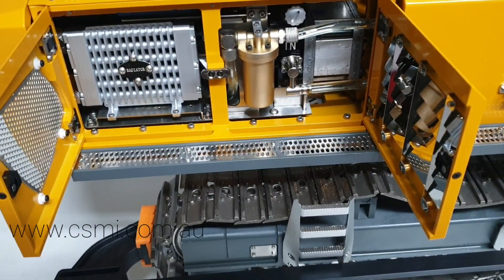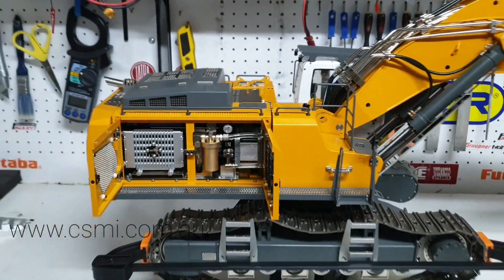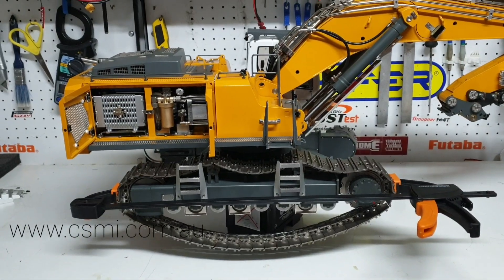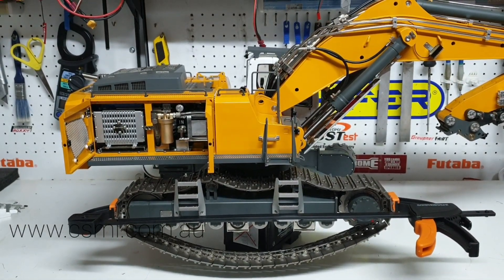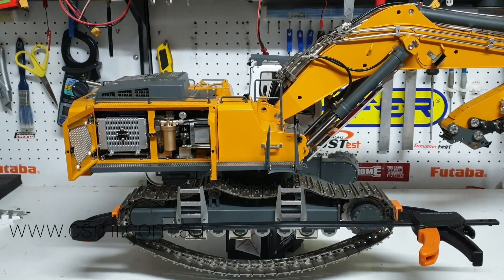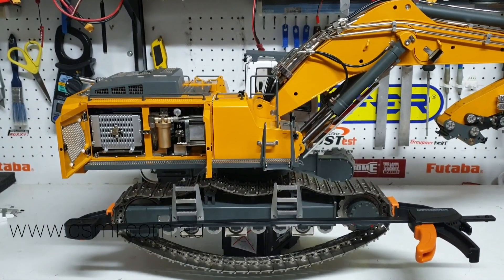That's pretty much what I have on this particular video. As usual, if you have any questions, drop us an email or leave your question in the comments below - I'll try to get to it. This is Kevin from CSMI in Australia. If you're interested in this machine or any of our machines, and the other videos, you can buy from our website which is csmi.com.au - there'll be a link in the description. Thank you for watching.